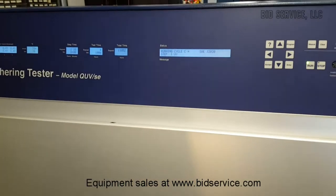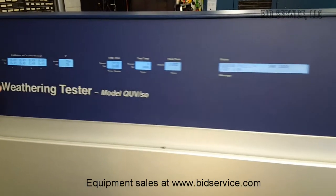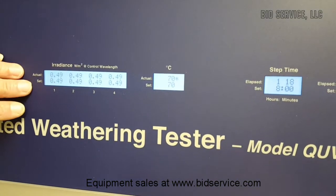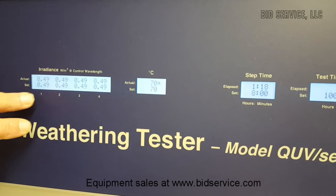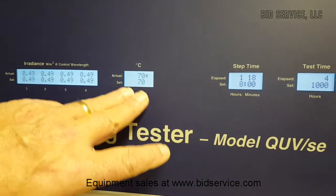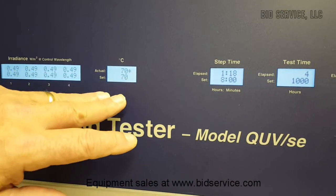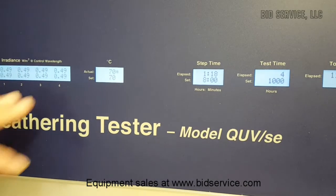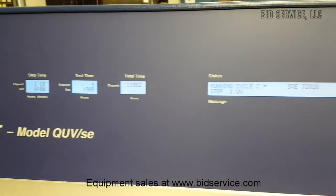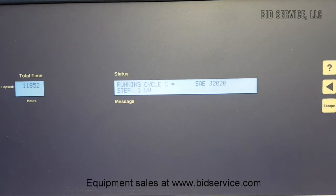I've put the unit into the UV mode. As you can see now, before we had nothing here — we now have set points and actuals for irradiance for the four banks of two UV lamps each. Our temperature now is 70 versus it was 50 in condensation mode, and that's particular to a test. Each test, you can program both of these things depending on what you want. These have changed accordingly and now we're in UV mode versus condensation mode.